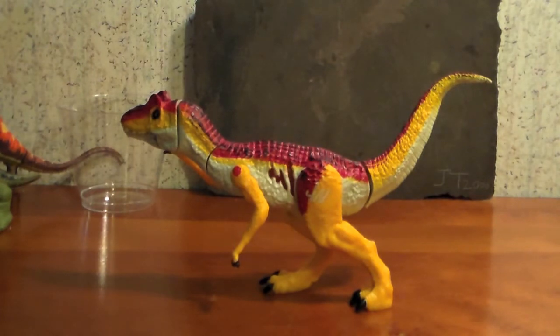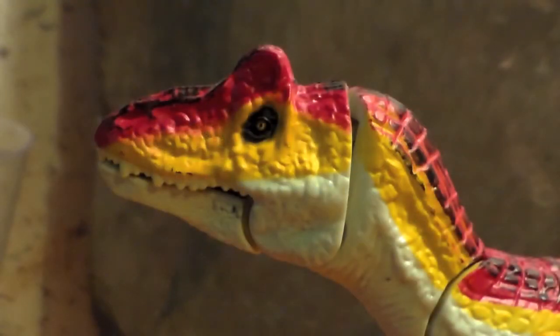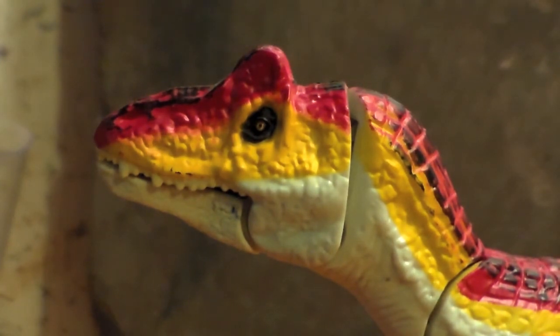Now let's take a look at detail. Like on previous Basher or Biter figures, detail is minimal but not non-existent. Scaling detail can be seen all around the face and on the top of the head. The eyes, beady in their sockets, are painted, but it's hardly noticeable on camera. They appear to be a yellow color with a little black pupil.